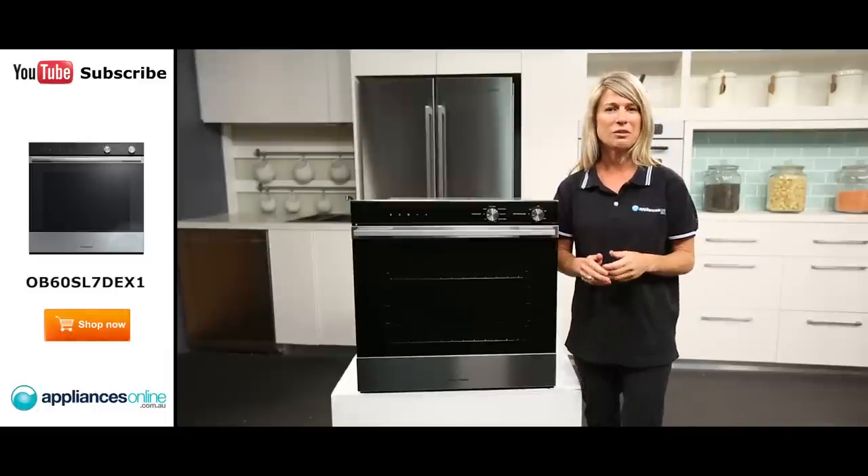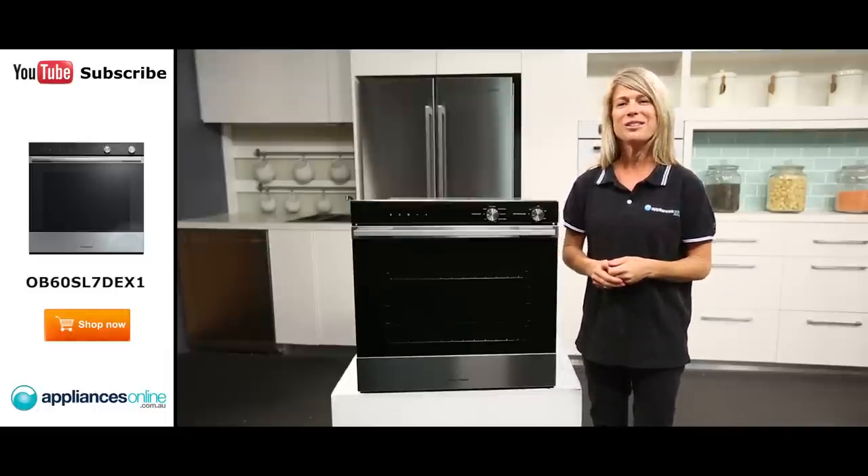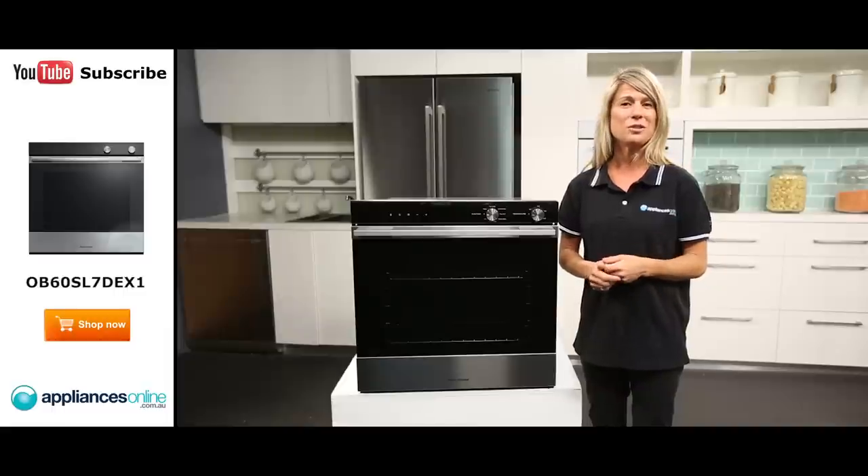The oven features seven cooking functions, including fan bake, which is great for muffins, scones and cupcakes, as well as a grill function, which is ideal for toasting bread or for top browning to finish off dishes.